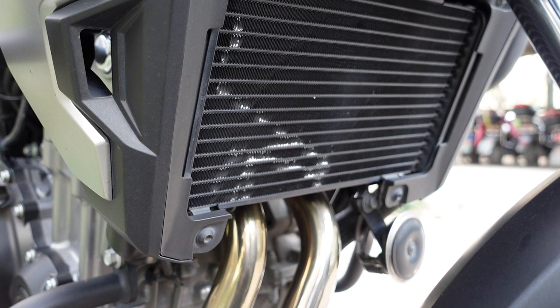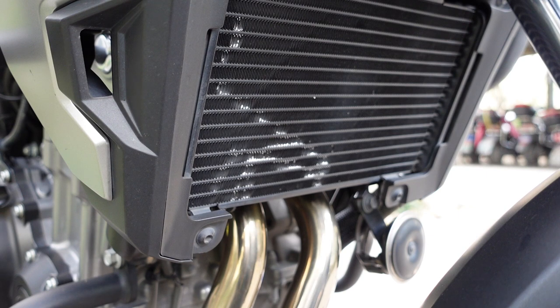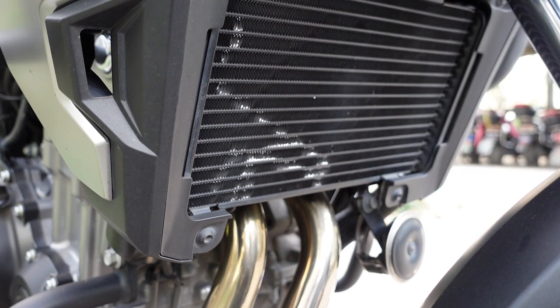I was really pissed with myself, but what is done is done — the damage is there so I have to find a way to fix it. I've looked online and there is some kind of a tool you can use to straighten the fins up. Once that is done I think I'm going to get a radiator guard, something I should have done a long time ago, but it's not too late.